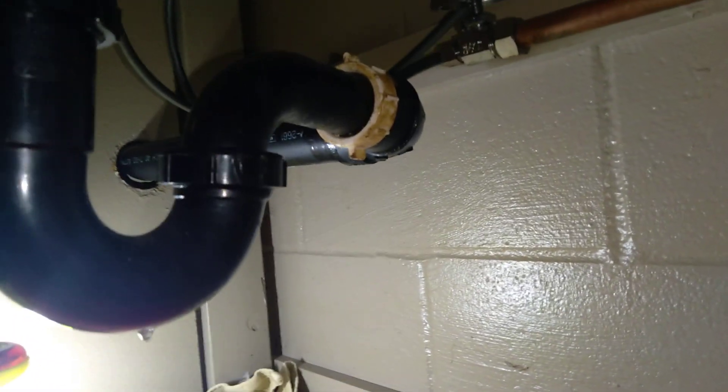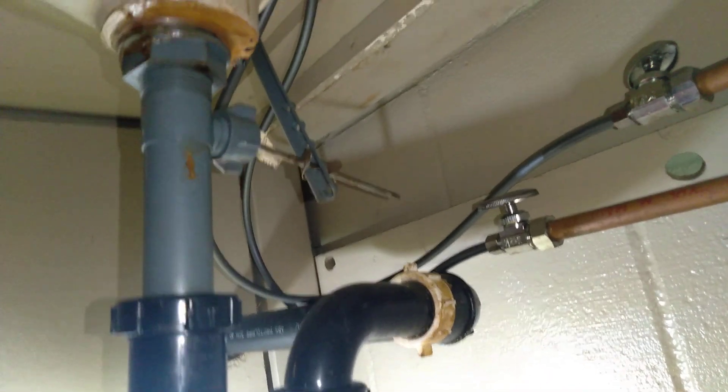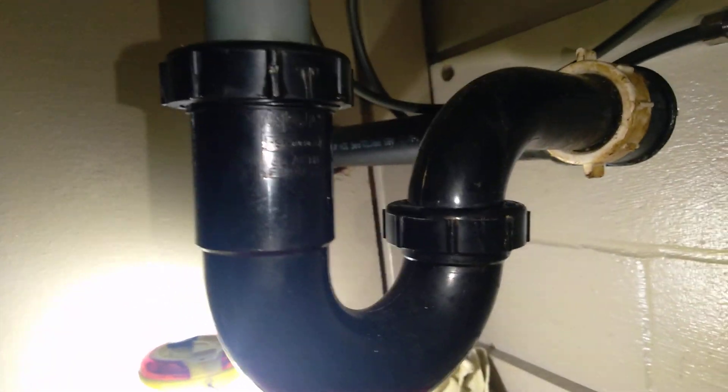We might get dirty, we might get wet. Oh yeah, I'm getting wet — I can feel it on my legs right now. We're down here and you can see it's a slow drip. Let's see where it's coming from — looks like it's from the back seal.